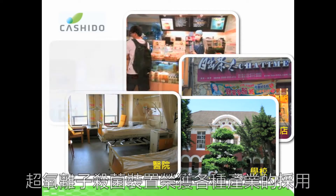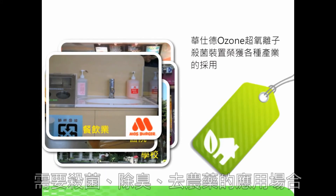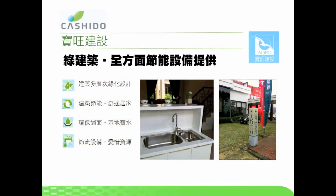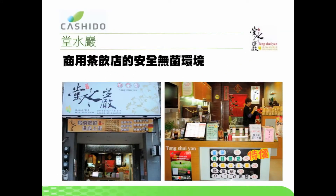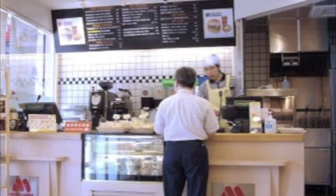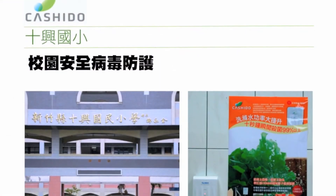Ideal for new construction projects, food and beverage chains, schools, hospitals, and anywhere cleanliness is a must. Here are some satisfied customers. New construction projects: helps increase the green living image through the use of a green product. Beverage industry: chain stores can provide customers a bacteria-free environment. Restaurants: chain stores can provide customers bacteria- and pesticide-free meals. Schools: ensure the safety and well-being of students and faculty.